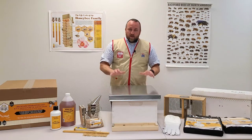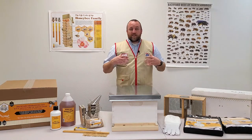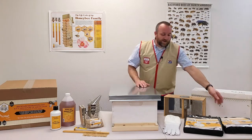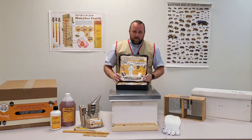To get started, we need to talk about safety equipment. First and foremost, we need to be safe when checking bees. Beekeeping is a very fun hobby, but when you start getting stung it quickly turns into not as much fun. So we have a couple of options for safety equipment.